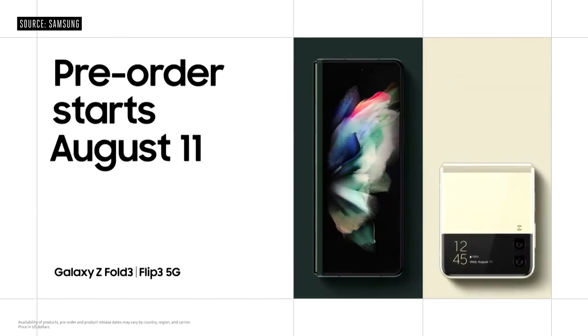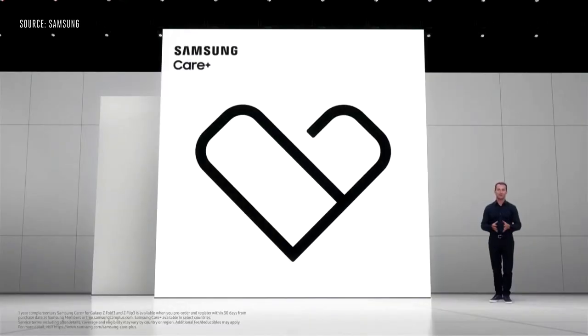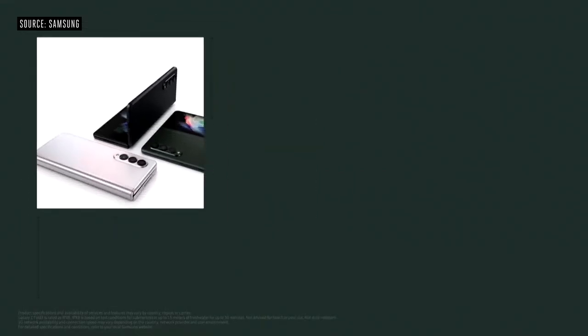You can pre-order both starting today. If you pre-order Galaxy Z Flip 3 or Z Fold 3, you'll get a year of protection from Samsung Care Plus, our premium support service. Your phone will be protected from accidental damage, including a one-time screen replacement.